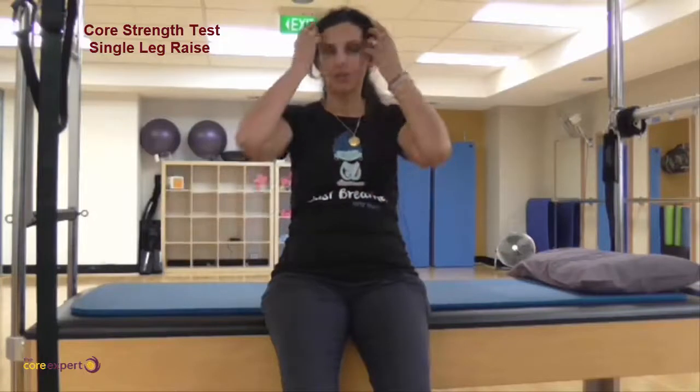If you get somebody to video you so that you know what your movement looks like when you started compared to where you were at the end, that's not a bad thing to do. It's a good way to give you some ideas as to where your start point is now and, hopefully, where you end up.